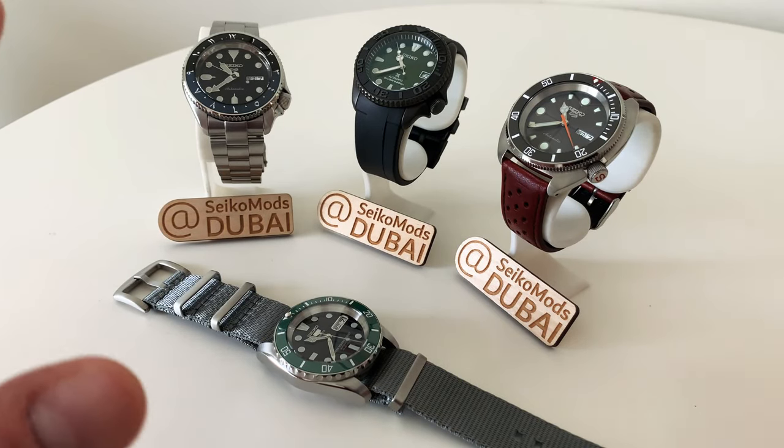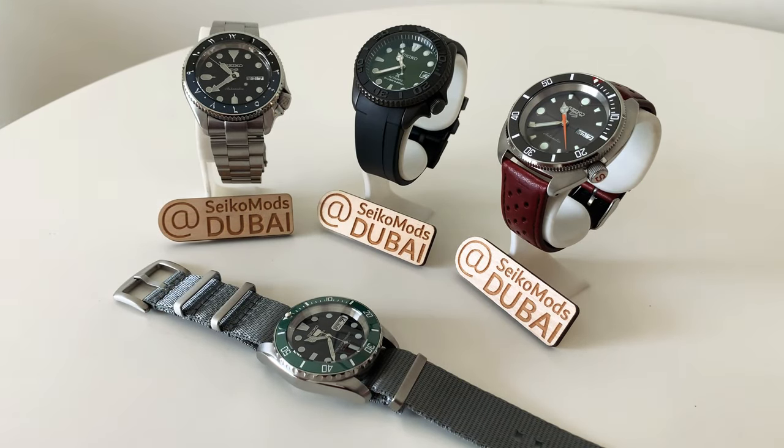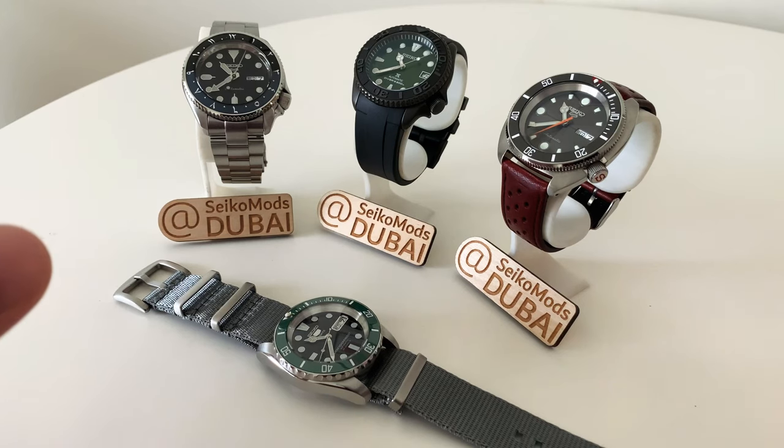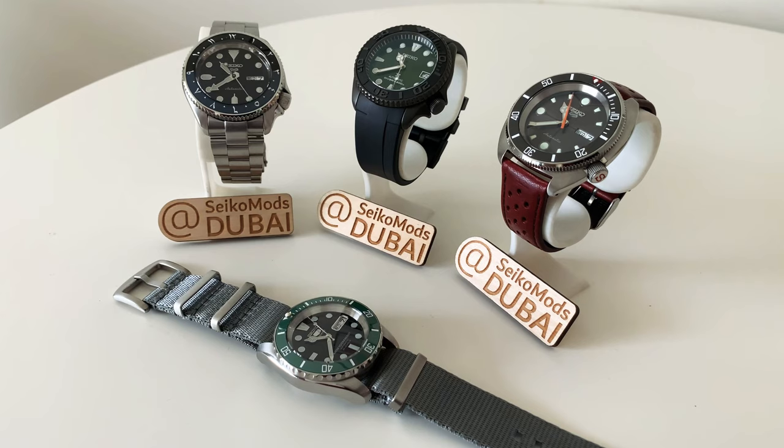Hello guys and welcome to this video. I'd like to apologize for not uploading as many videos in the last month. I've been more active on Instagram at Seiko Mods Dubai where I've been building quite a few watches lately. I am still actively modifying watches for clients and building custom watches for people. Today I'm going to show you a few different examples — actually three of these are my own personal builds — and I'll update you on how to place an order if you're interested.